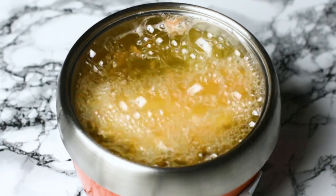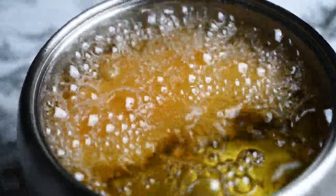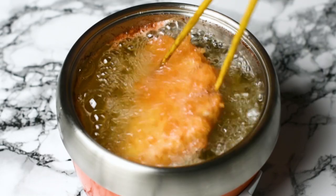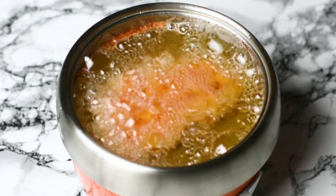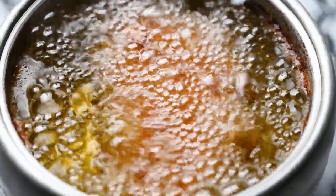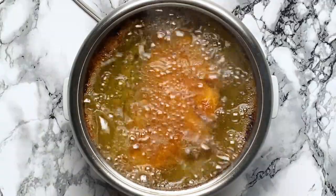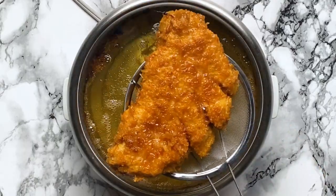I often eat katsu at home, and one tip I learned from my mom is you shouldn't move the katsu for the first minute or so — it's really best to leave them alone when they're cooking, otherwise the crumbs start to fall off. She also never used meat thermometers. She always told me to listen to the sounds of the cooking. When you add the katsu to the oil, it bubbles loudly at first, and when the crackling sound stops, that means they're ready. That's because there's not so much moisture interacting with the oil — science and cooking go hand in hand, don't they?